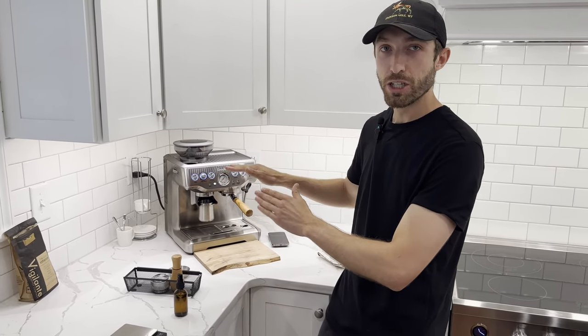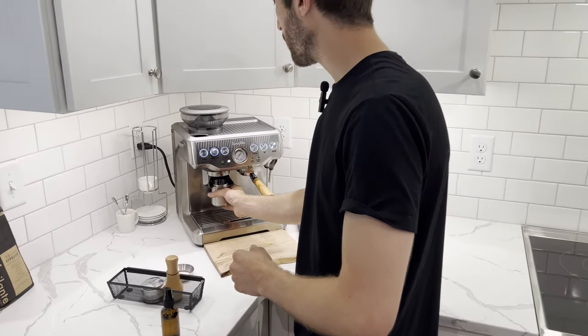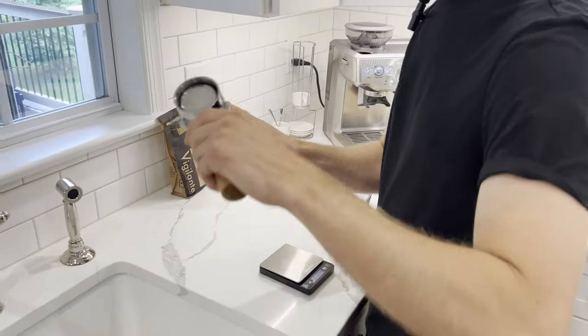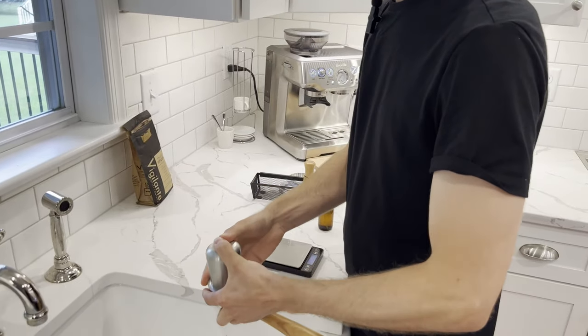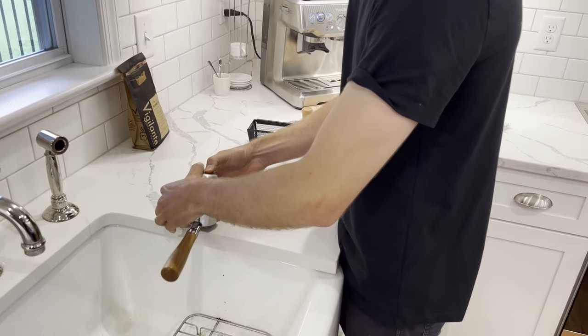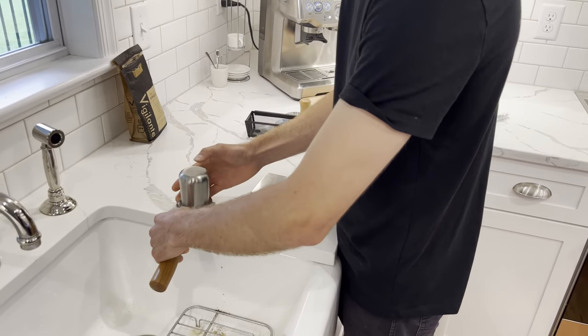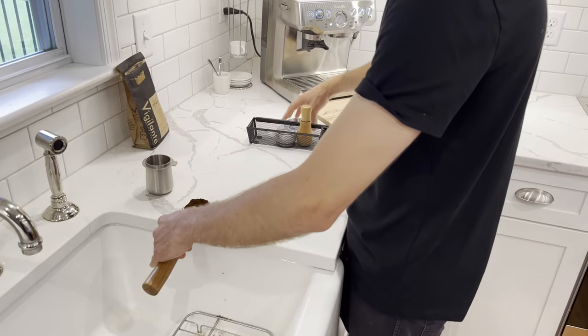Once you hear the machine change tone, you know that your beans are ready to go. Take your open back quarter filter, put it on top, flip this over, give it a couple jumps on the side of the counter, then two tamps — that's going to settle the beans into the basket.